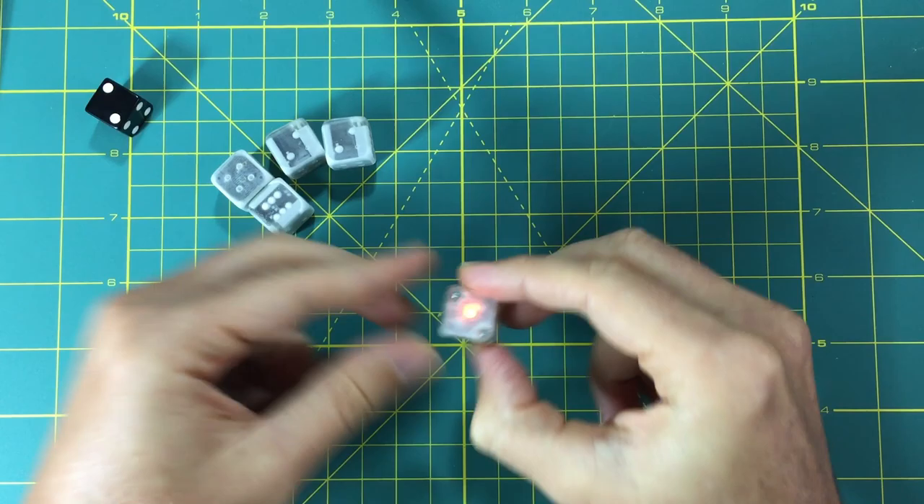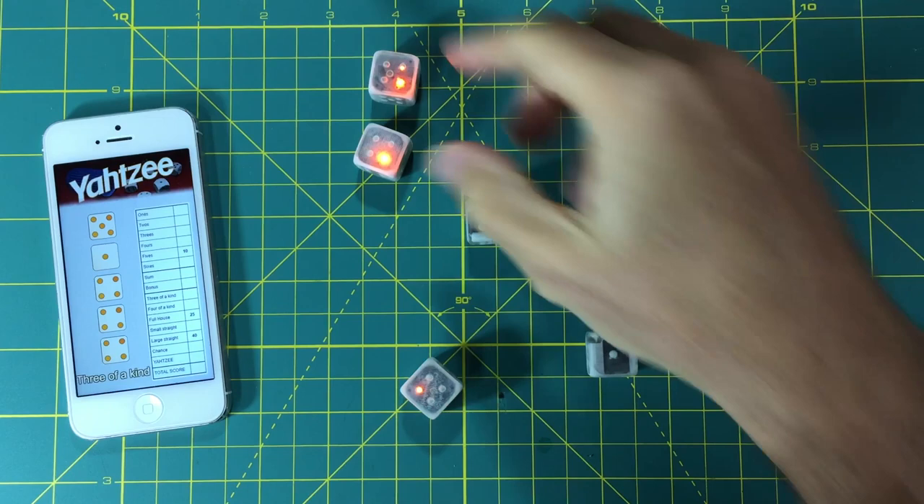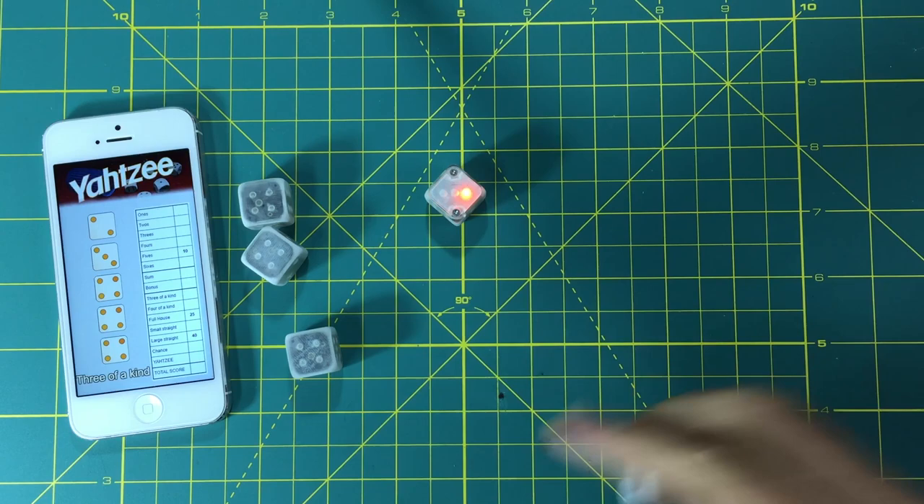This means that this die, or these dice, can talk to your phone. In fact, here I have a mock-up Yahtzee game, and I just rolled a three of a kind right here.